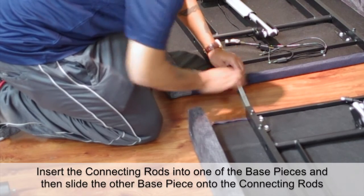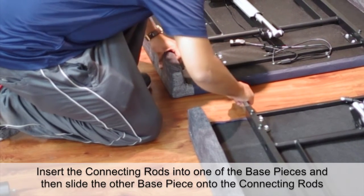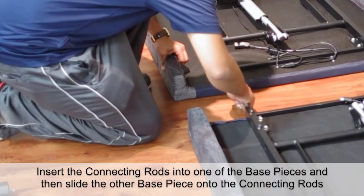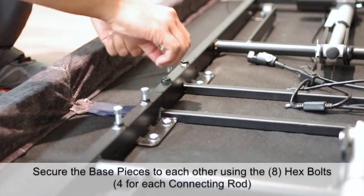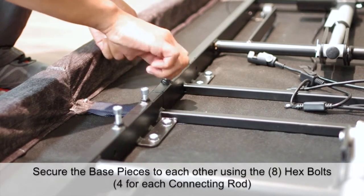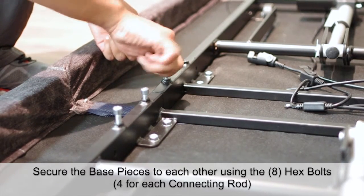Insert the connecting rods into one of the base pieces and then slide the other base piece onto the connecting rods. Secure the base pieces to each other using 8 hex bolts, 4 for each connecting rod.